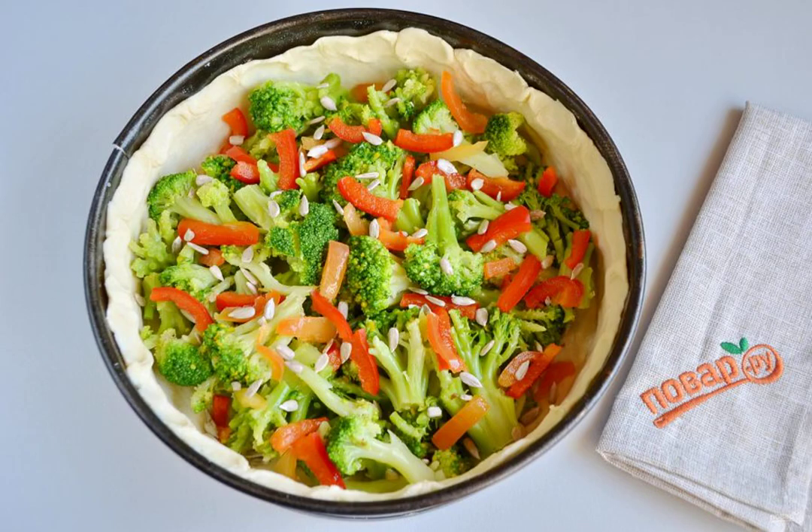Cover the form with parchment. Roll out the dough and put it in a mold, forming high sides. Distribute broccoli and bell pepper. Sprinkle with seeds or nuts.